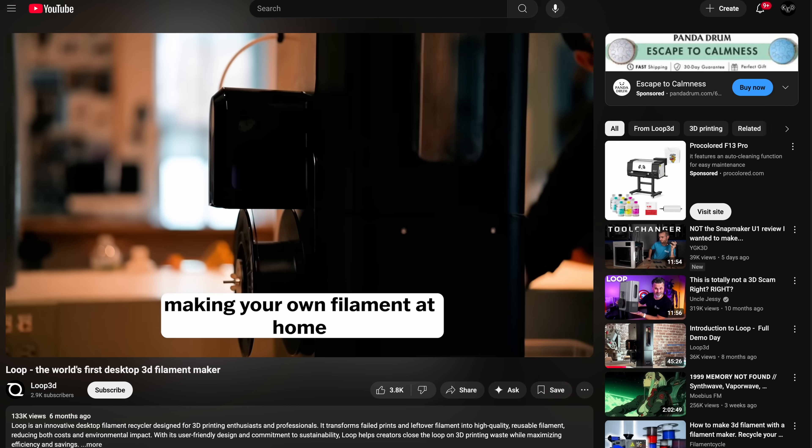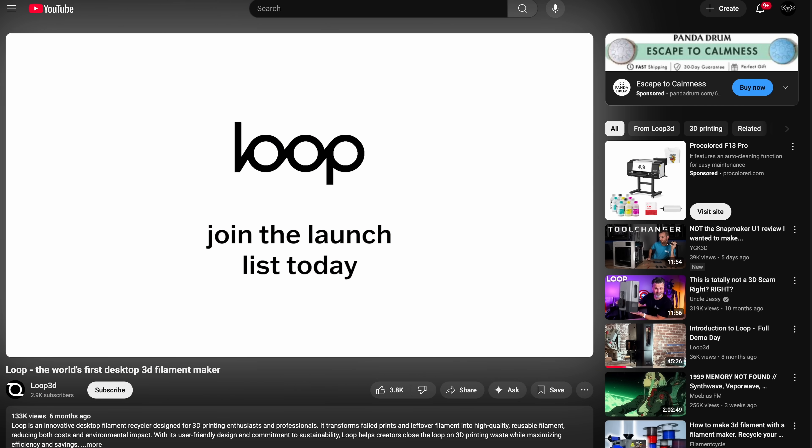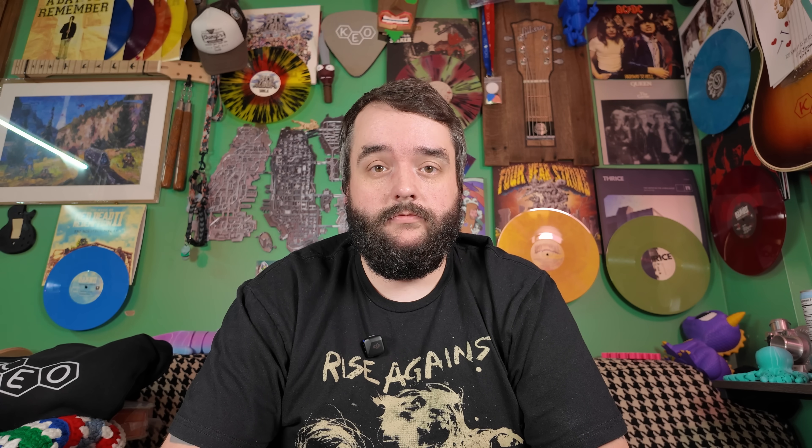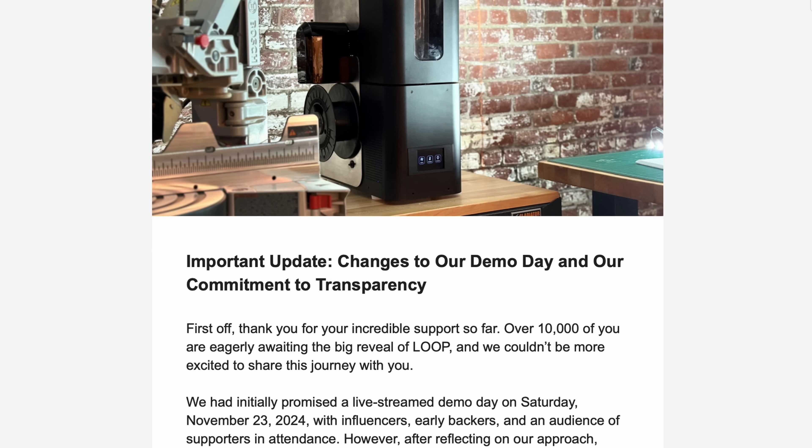We were waiting for a virtual invite to the event happening on November 23rd, 2024. Finally, on the 22nd of November — the day before this live event was scheduled to happen — I received an email saying the plan had changed once again.